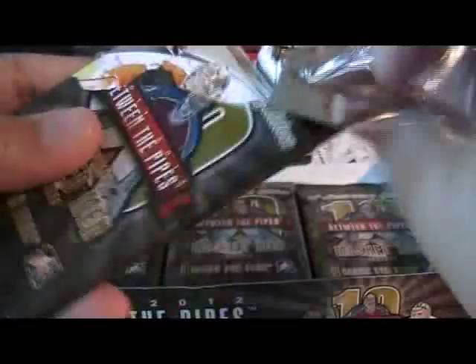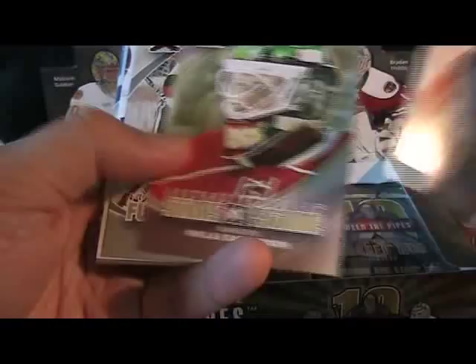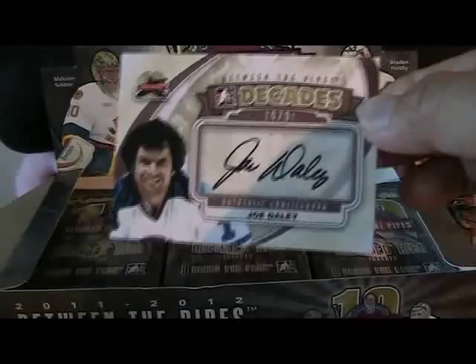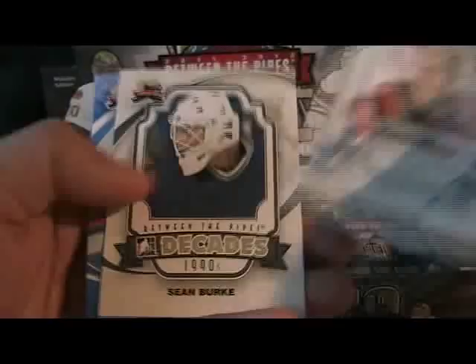I really like the Mask Man cards — they look really sharp this year. And we have our second autograph: Joe Daly, 1970s Decades autograph. So I've got my two autographs already, everything's going pretty quick here. Still got a ton of packs to go, I'll try to speed this up.